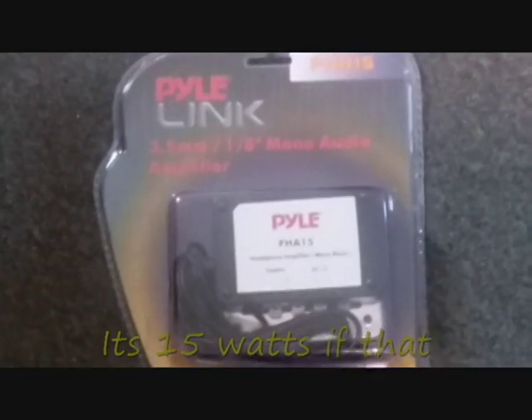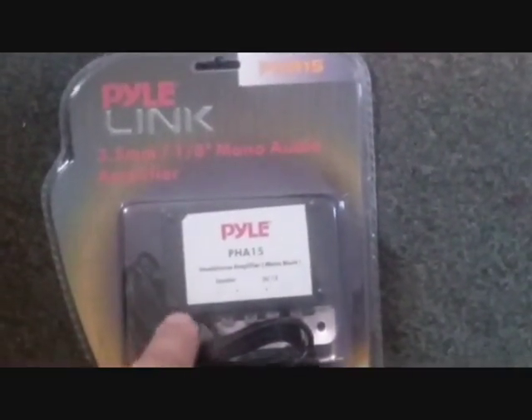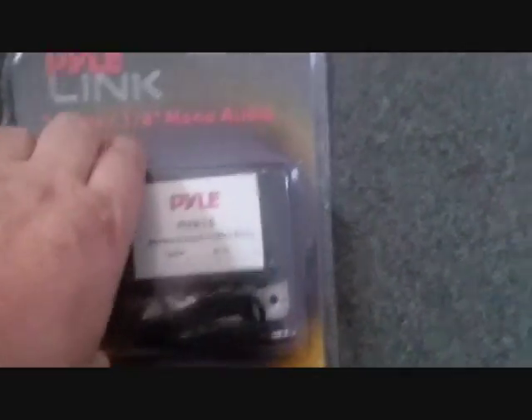I'm going to use it plugged into the back of my ICOM 706 and feed some external speakers. You've got your positive and negative DC 12 volts. What's odd — I don't know if you can see through that package — they use spade terminals, so I need to pick up some spade terminals.